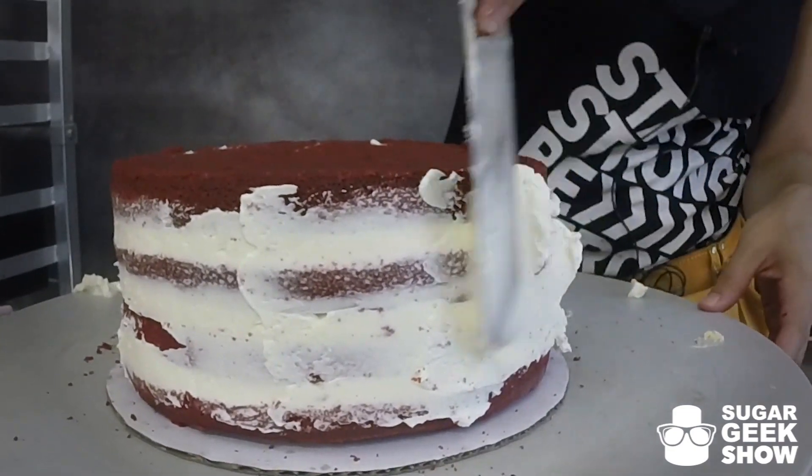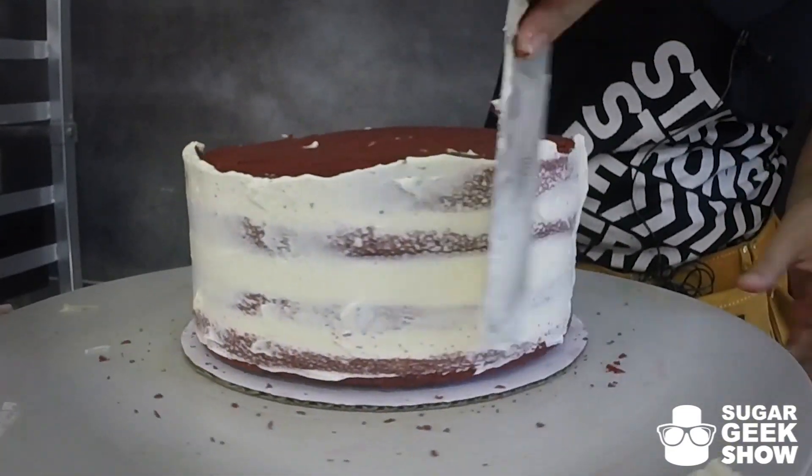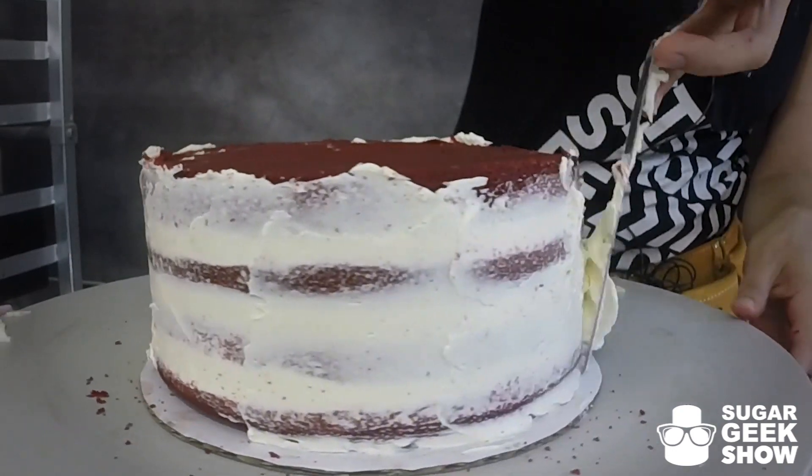Now I'm just going to crumb coat this baby, which is just a thin layer of buttercream. And then I'm going to pop her in the fridge overnight because that's how my process goes.